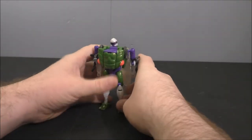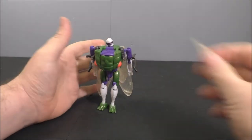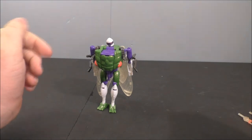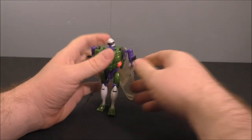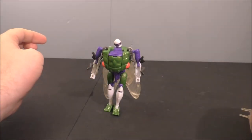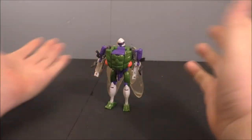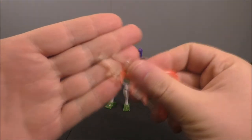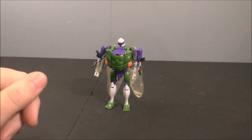All in all he's my favorite one, although because of these swords I have to knock him a point, so I'm giving him a nine out of ten. If you're displaying him in robot mode or bug mode you'll be just fine leaving the swords on the wings. It's unfortunate but it's the cost of doing business with clear plastic — things just don't hold together. Real quick, we'll do a size comparison.